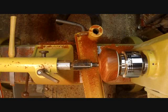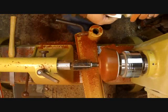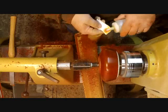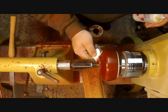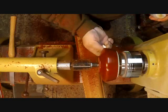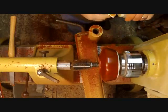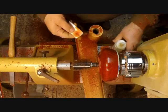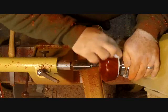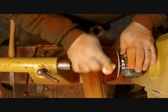Welcome to part two. We're going to do some finishing on the outside of this padauk bowl. I like to start out by using a cellulose sanding sealer. This one is cut anywhere from 60-40 to 70-30. It does not have to be exact — that's just about the percentage I like to use. It seems to work well. I put on two coats of this, allowing dry time in between each coat.